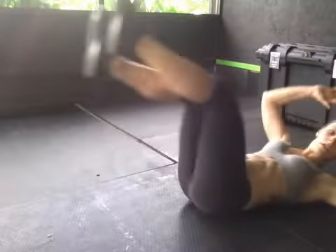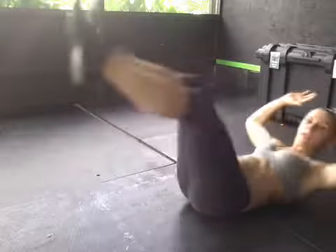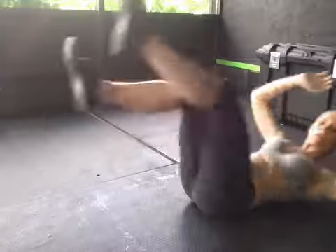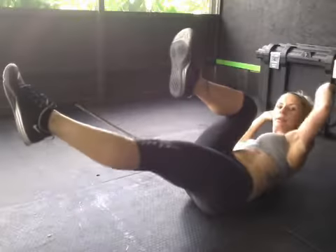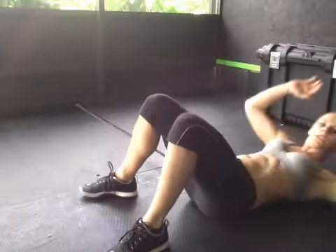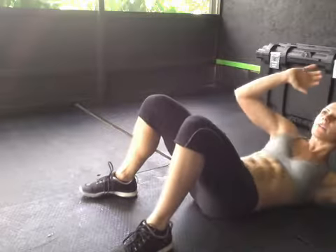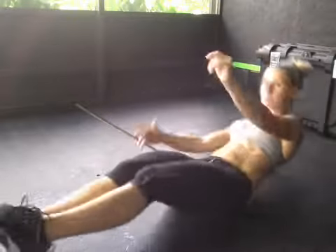Then you have 100 bicycle crunches. You're going to lay back, knee in, opposite shoulder, rolling through your upper back. If you start to get tired, drop the legs and just rotate from the torso. For that one, you're going to do 50 on the right and 50 on the left to total 100.